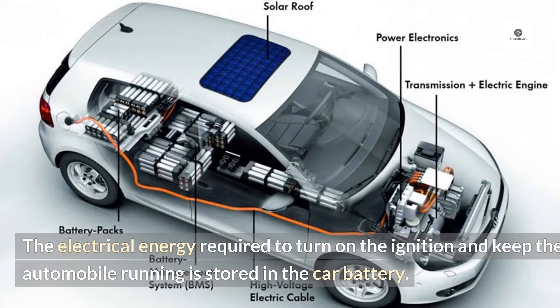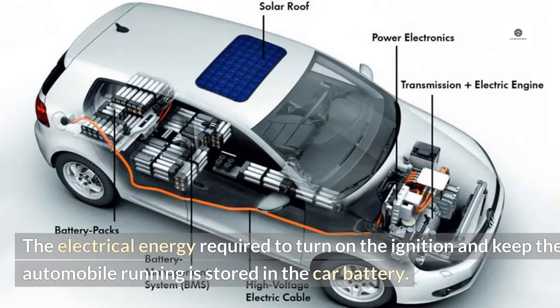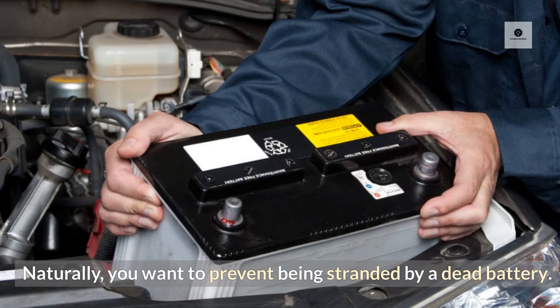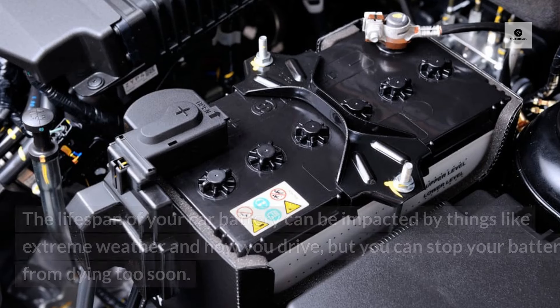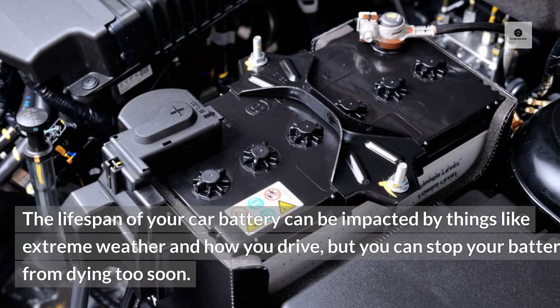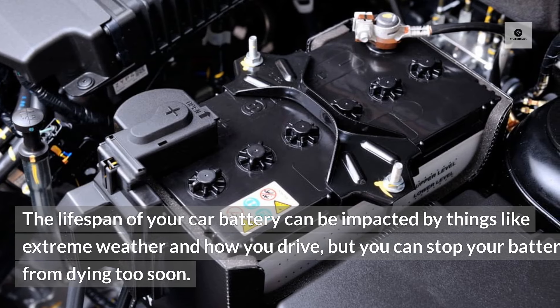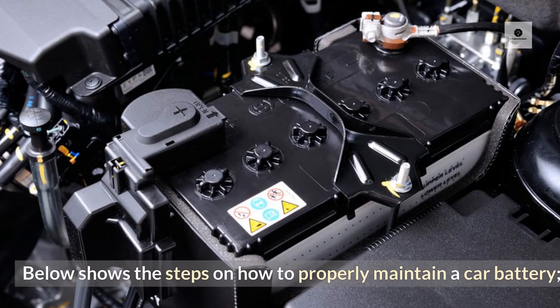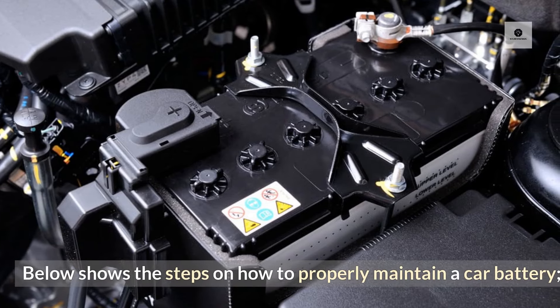The electrical energy required to turn on the ignition and keep the automobile running is stored in the car battery. Naturally, you want to prevent being stranded by a dead battery. The lifespan of your car battery can be impacted by things like extreme weather and how you drive, but you can stop your battery from dying too soon. Below are the steps on how to properly maintain a car battery.